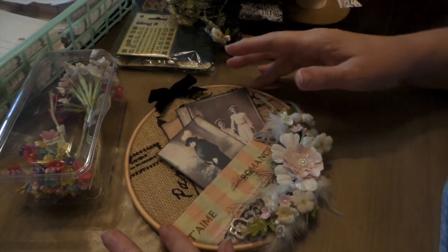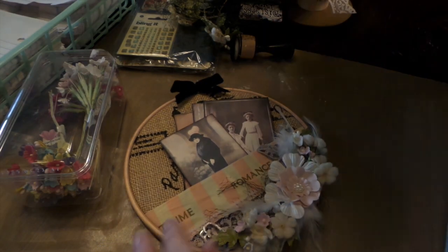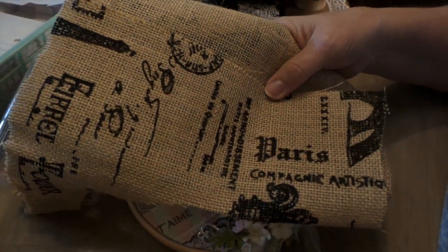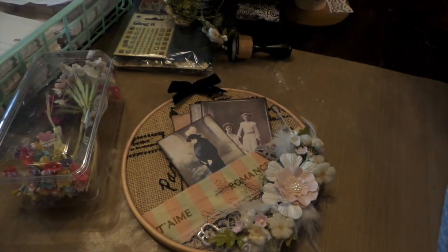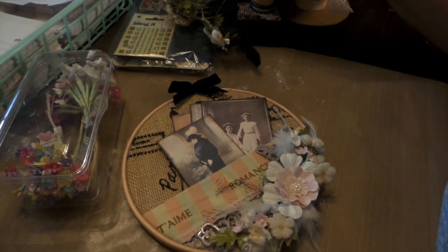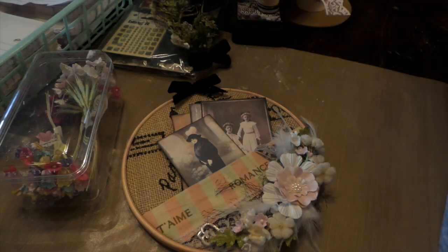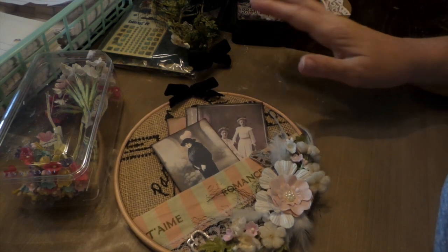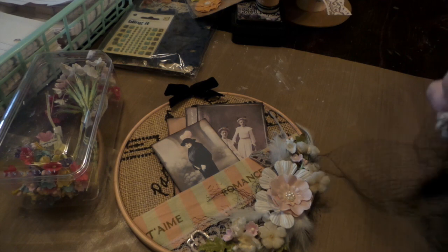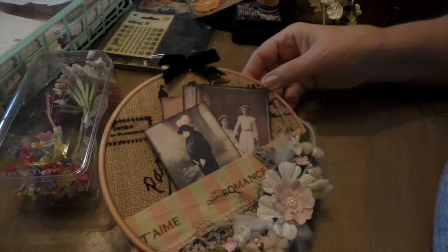I'll show some of the products I used. First of all I used this burlap from my stash — my girlfriend's daughter had a baby and she wanted to take pictures of the baby in a suitcase. I have a bunch of vintage suitcases, so she bought the material she wanted and I glued it into my suitcase. The pictures turned out fabulous and then she gave me the rest of the material because they're not very crafty. That's where the background came from.